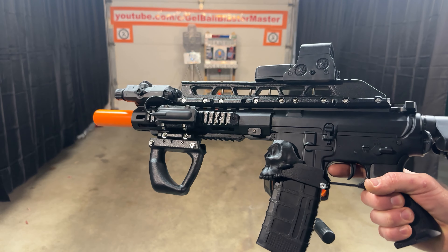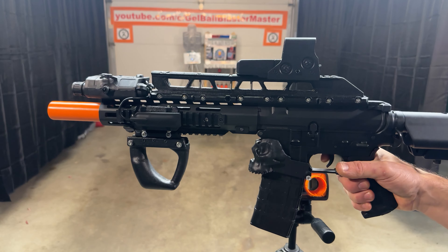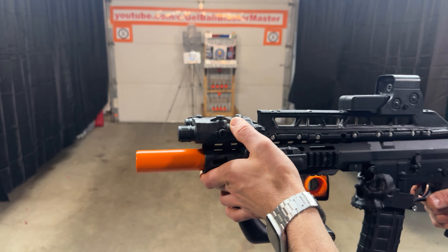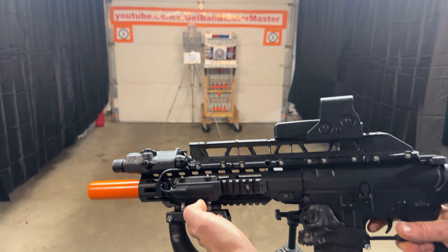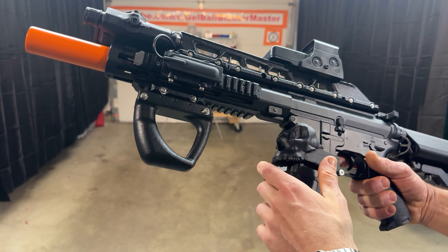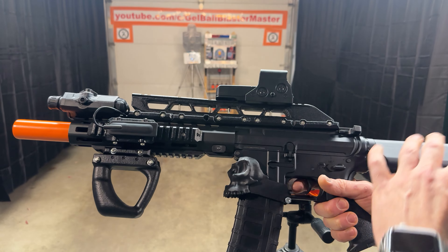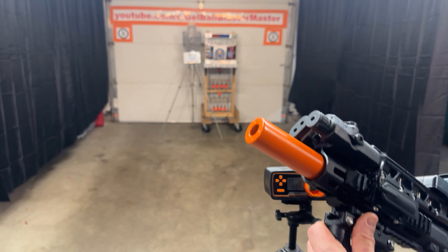This is the Lightning MRT from Gel Tactical. I did a lot of cosmetic customizations — put the action union PEQ box on here, you can use the pressure switch if you want. I like the grip that I put on here, and you can hold it like this if you're going to use the switch. Got this nice magwell grip there — that's the skull — and then the big long rail up top, the safety, and the nice orange fake suppressor on the front.